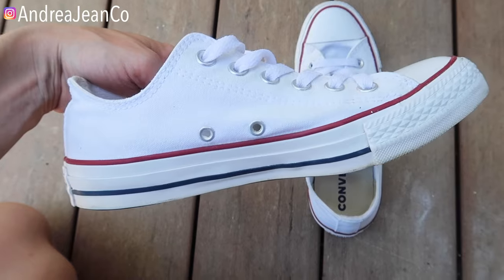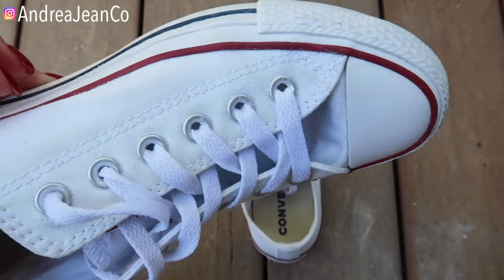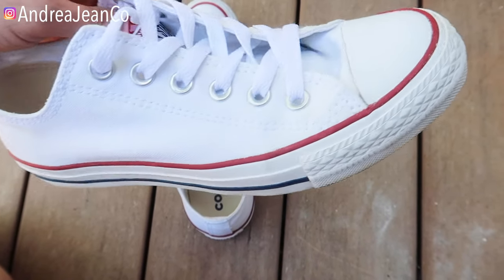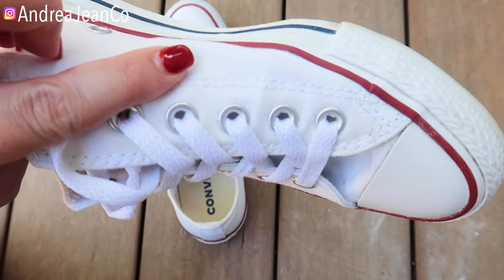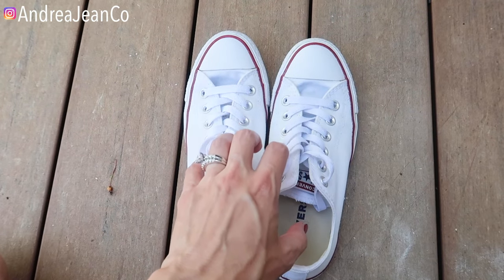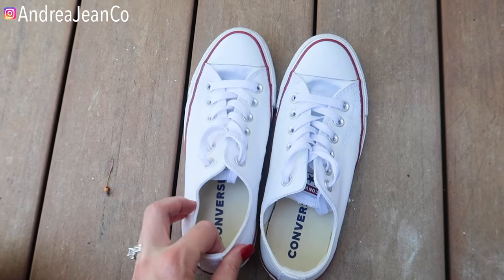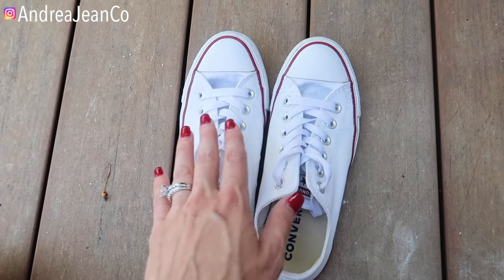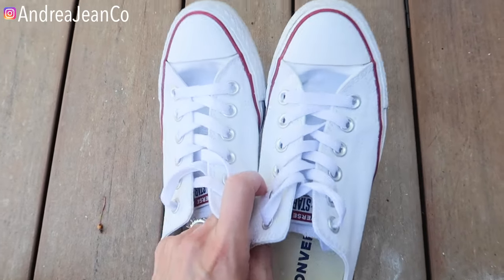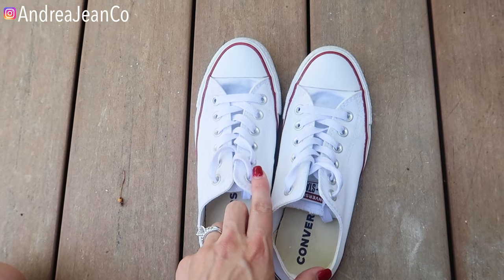I got done wiping these down with that wet washcloth and it looks so good — they look brand spanking new! Let me know if you've tried this method before. If you have really stained shoes you may need to do this process a couple of times. In the description box I have a whole playlist about how to clean and organize pretty much anything in your house. I'm always looking for the best tips and tricks to save you time. Alright, I will see you in the next one!